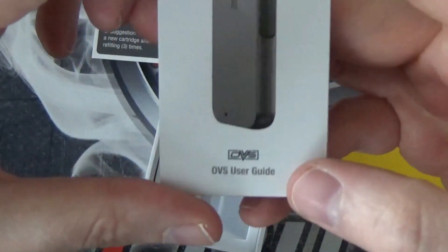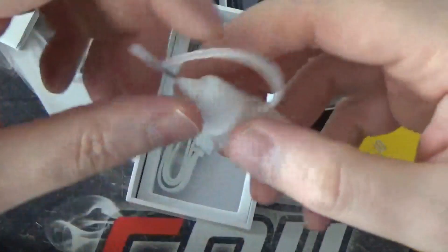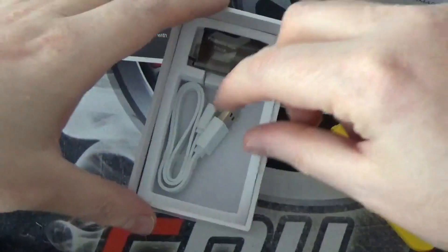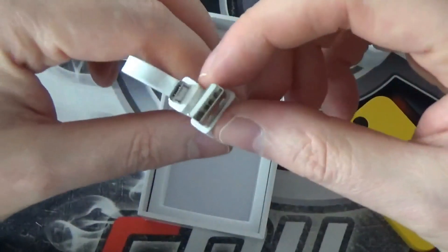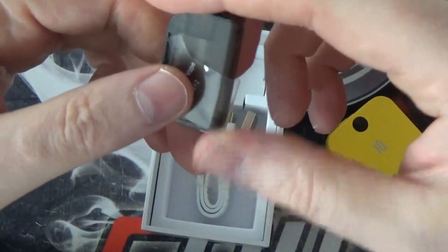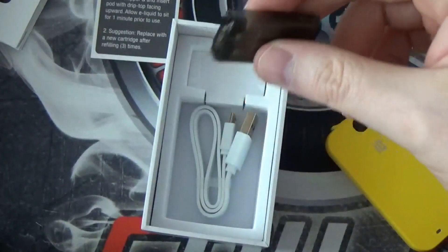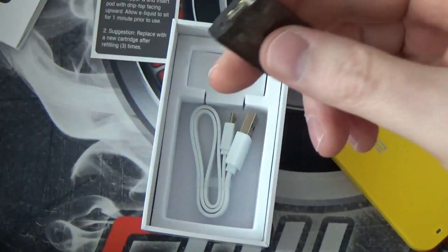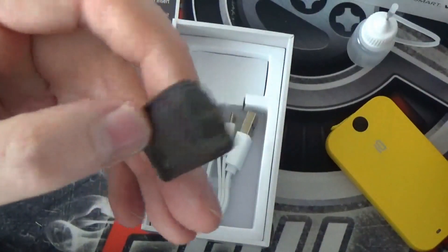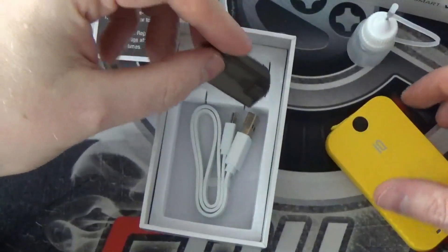You get your OVS user guide in various different languages, and you also get a little bottle to refill the pods, which comes in very handy — I'll show you why in a moment. You get your micro USB charging cable and you get one pod. I have an ongoing issue with these companies only sending one pod with all these devices, where you'd get two spare coils if you bought a sub-ohm tank. So why don't they give you two pods, especially if this is only going to last you three refills? It's a little bit of a letdown in my opinion.